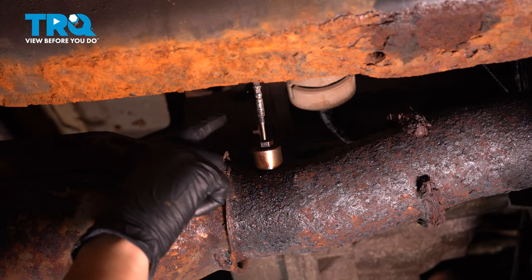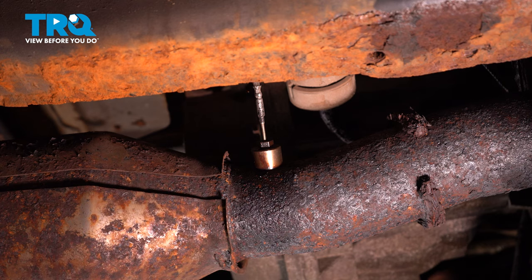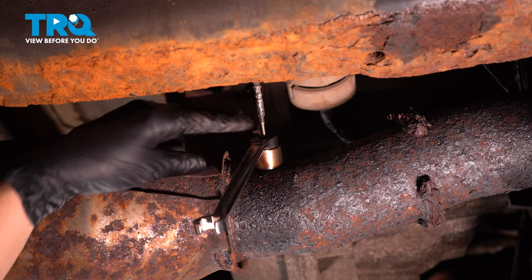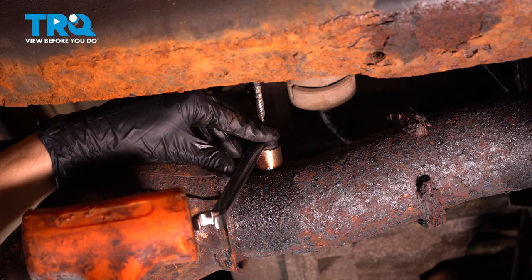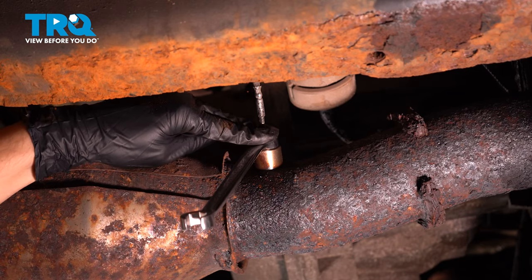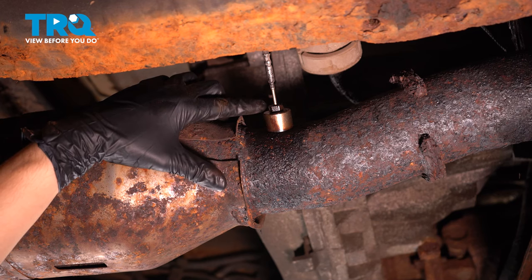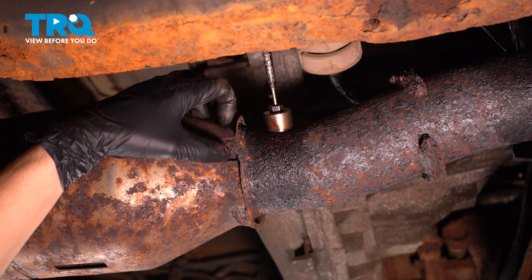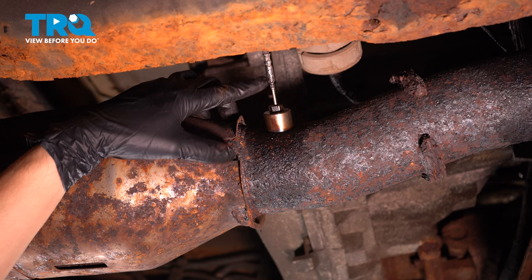I'm going to try to take this EGT sensor out. A lot of times they just don't come out. So I'll take a 13 millimeter wrench and a rubber mallet and try to break the fitting free. The fitting is starting to round off and it's not even budging — didn't even break free. I could apply some heat here and keep trying, but most likely once it gets red hot I risk damaging the sensor.